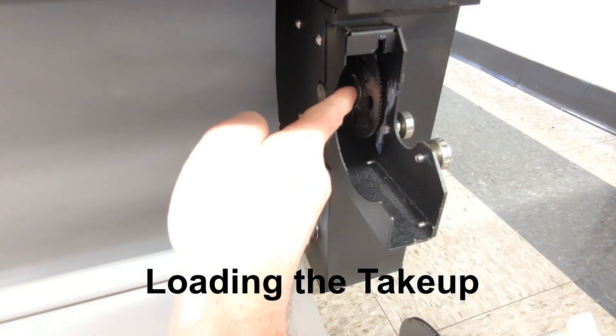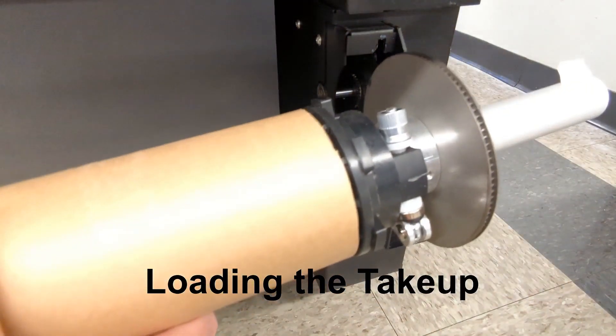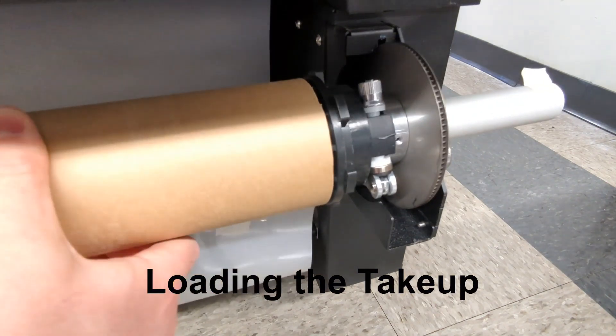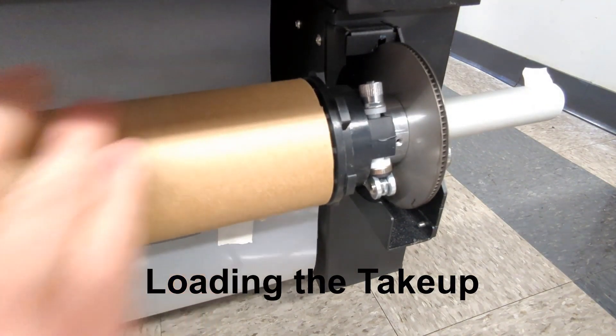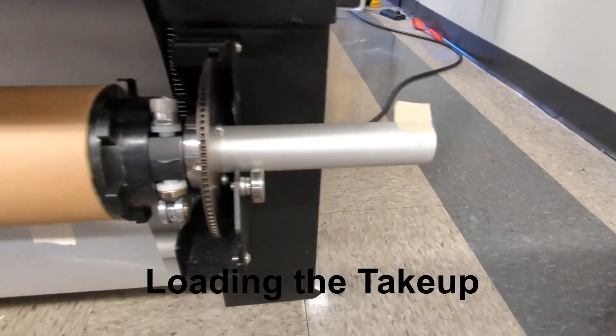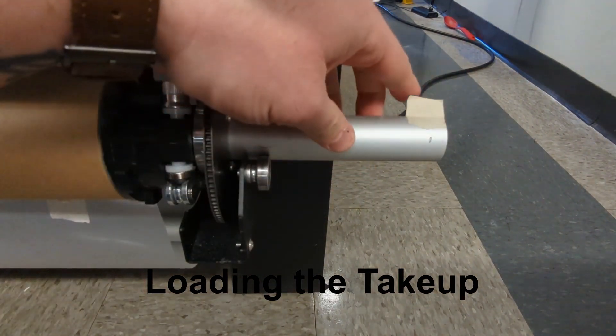When loading the take-up, make sure the gears are touching. It should slot in smoothly. A little trick we like to do is put a piece of tape on the end of the take-up, just so you can make sure you can see it moving easier.